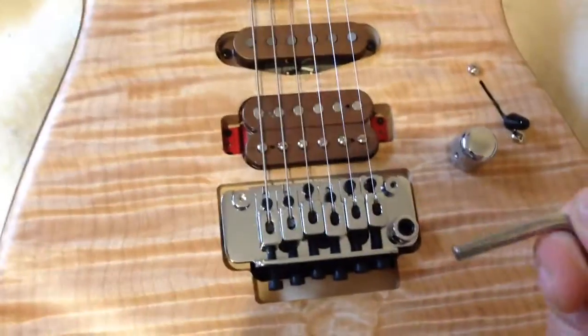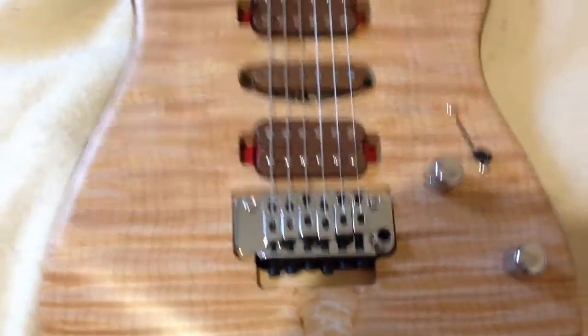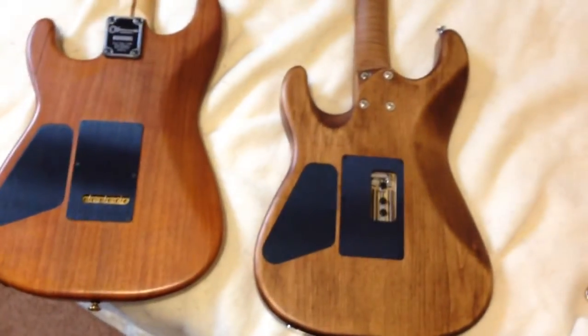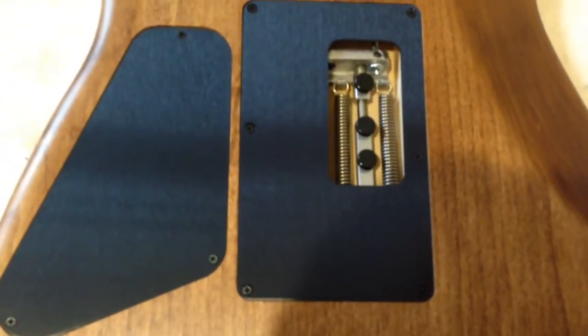The bar — it's a pressure fit, no threads or anything. It's really firm, it's great. I'll flip it over. You can see the access to the Tremel-No system.